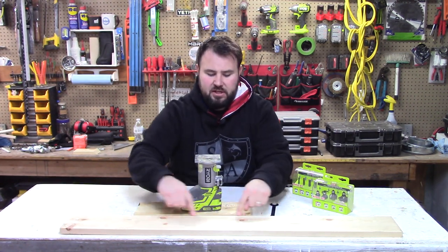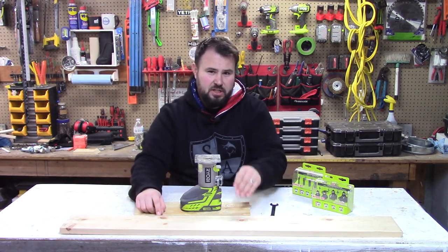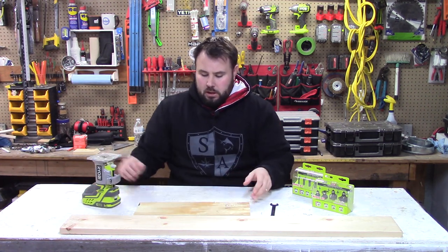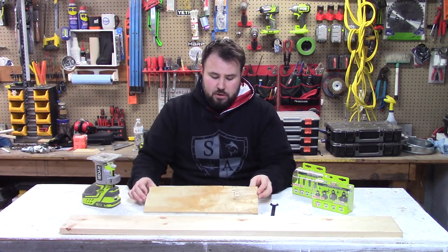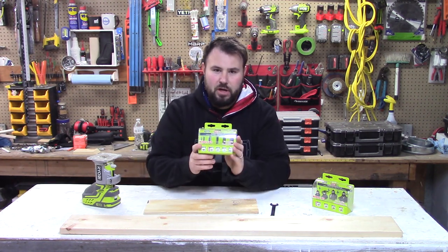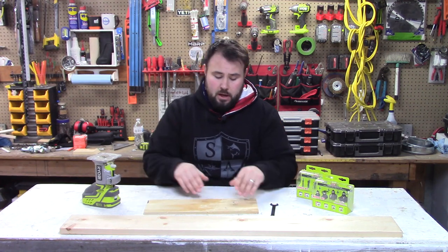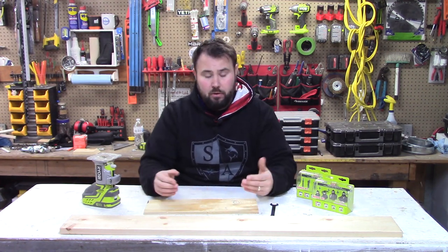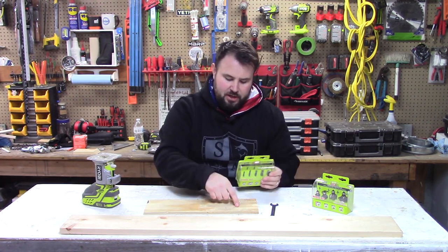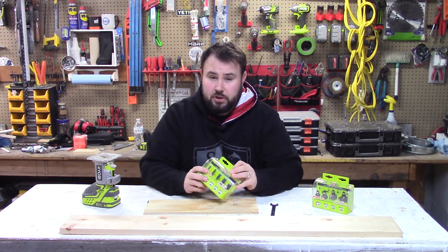We'll put a little artistic or craftsman twist on it. We'll do the round on this side, and then on the opposite side we're going to be plunging it just a little bit deeper and put a more decorative edge on it. For the second test I'm going to use the plunge bits — this is the straight router bit set. I use these most for making plaques for family or others. We'll put a nice little design in, plunge it in, and see how it comes out.